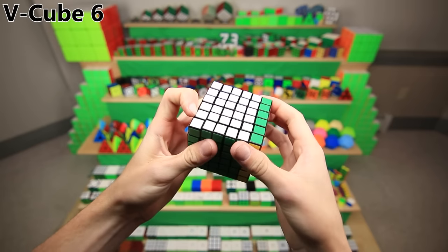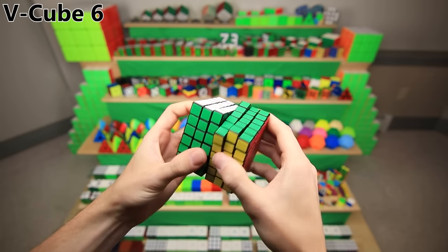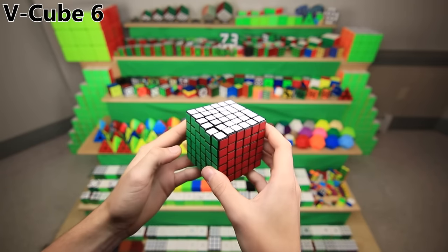The V Cube 6, a revolutionary cube for being the first 6x6, but it also turns just terrible. Speaking of me, myself, and Pi, he actually had a really popular mod called the Pi Mod to make this cube turn a lot better, which I always wanted to do, but I was just too scared to do it.